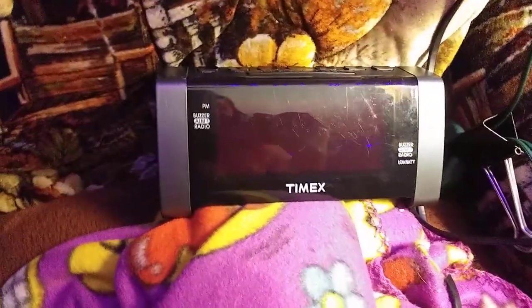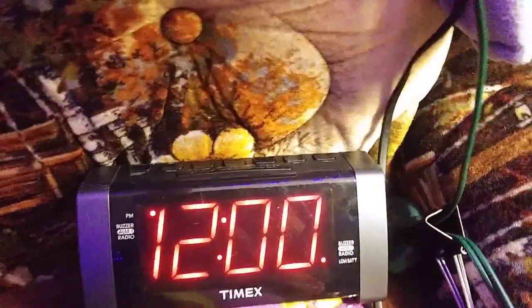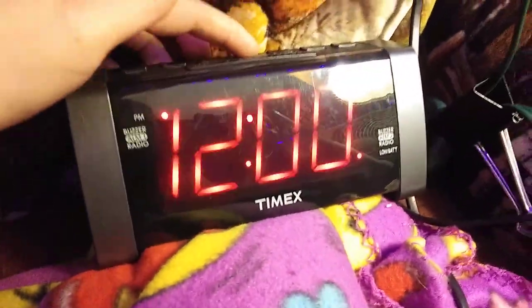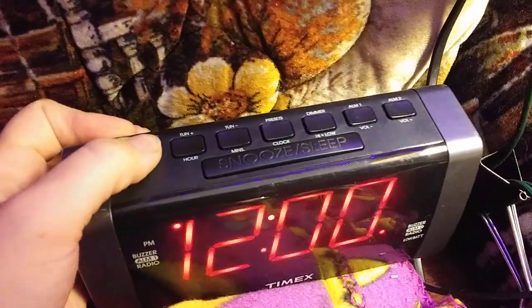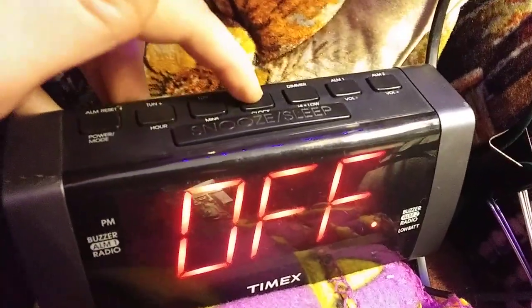I'm going to show you how to set the time for this Timex. So you plug it in first — it might flash the time, it might not. When I first got it, I kept trying to press all the buttons to figure it out. So here's what you do: make sure that you hold down on the radio button until it says off, and then go to the clock.